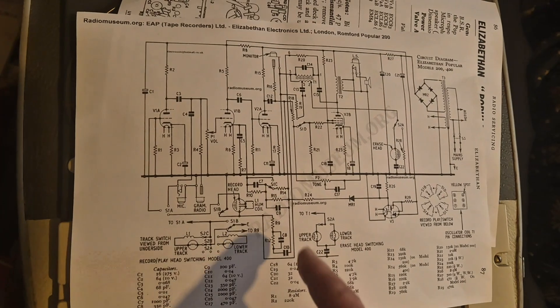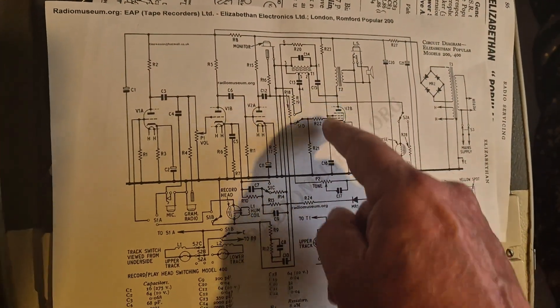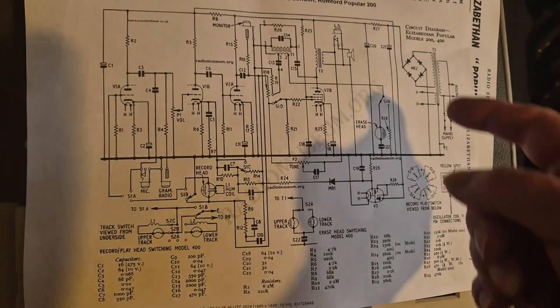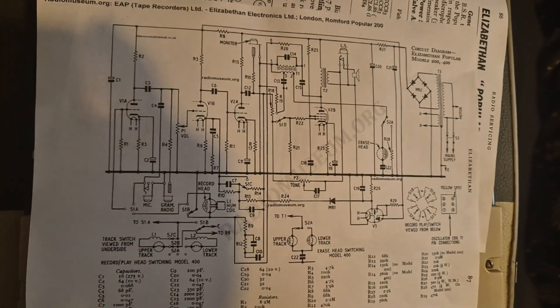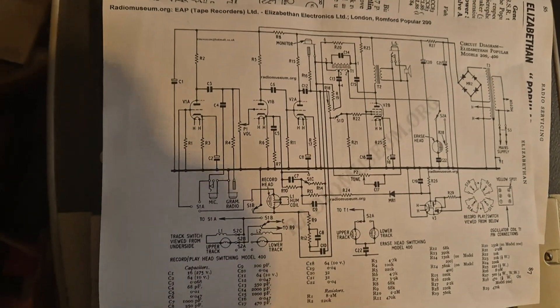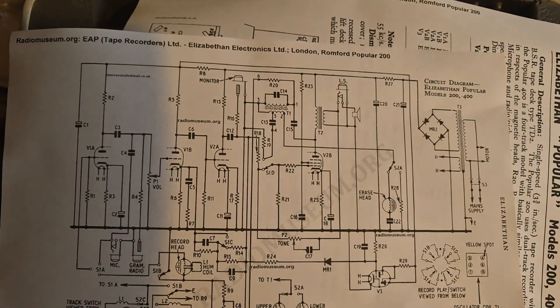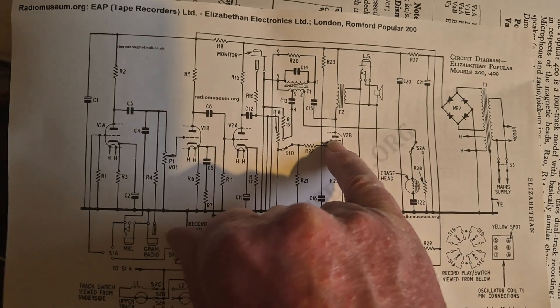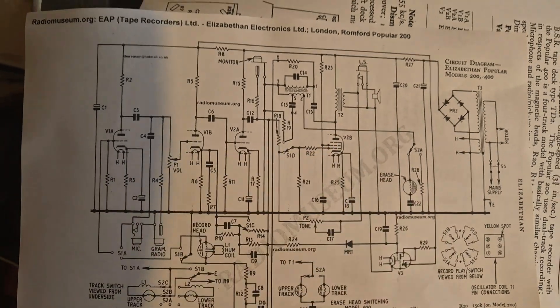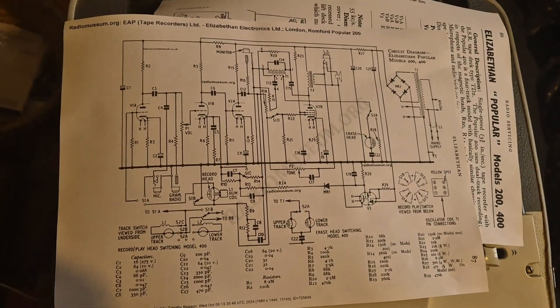You need to reduce the voltage a bit because silicon diodes don't drop as much voltage as the seleniums do. So I will be measuring the voltage at the anode of the output valve and adjusting the resistor I put in there if I put silicon diodes in, so I can get the correct voltage. It should be 250 volts at this anode point, so I can make sure I get the right high tension.